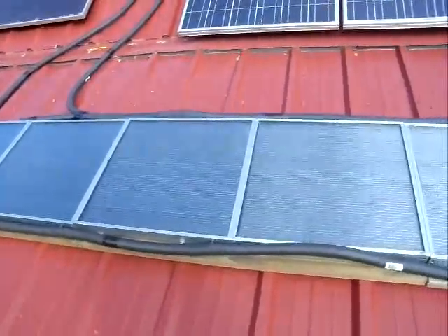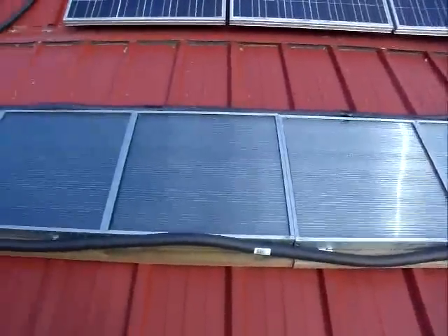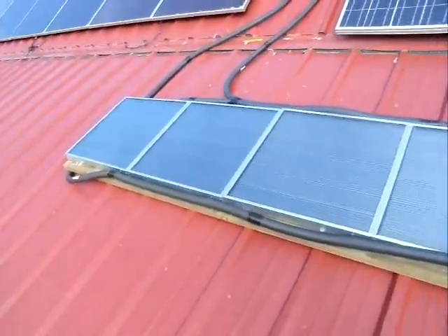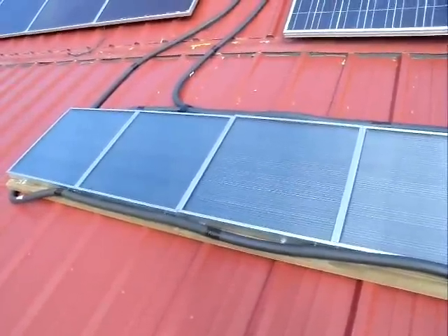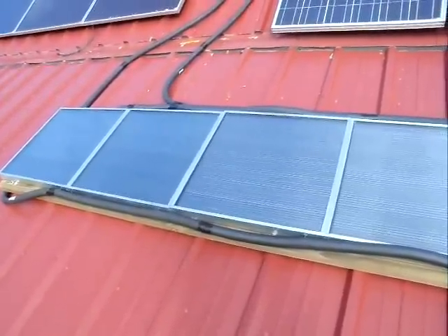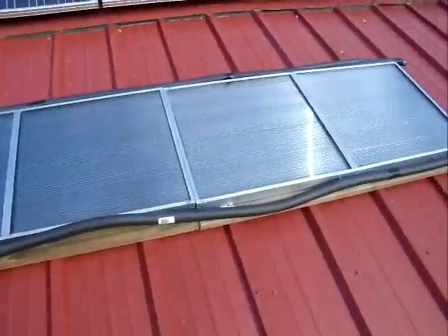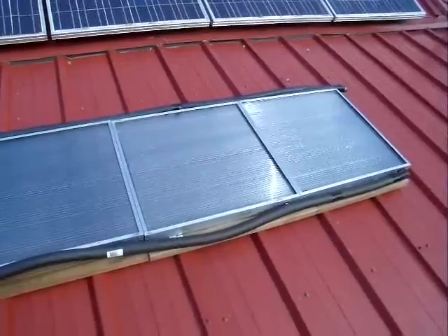Very tough stuff. There are six of these panels. I found them from a company called Heliotos, and I'll put a link under the video so you can check them out. Very responsive people — they advertise at heliotos.com and also sell on eBay. I went to their website and ordered directly from them, and it's really good stuff.